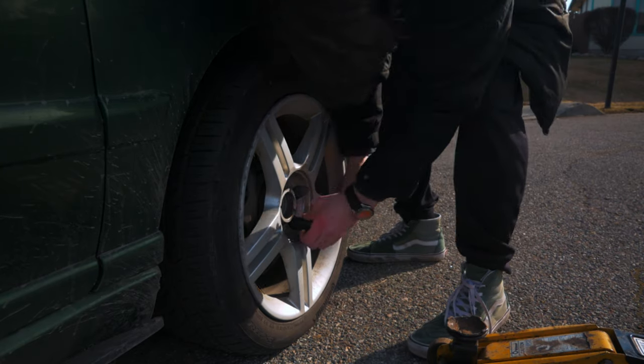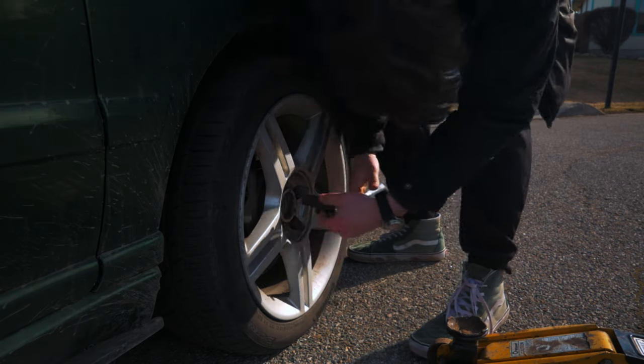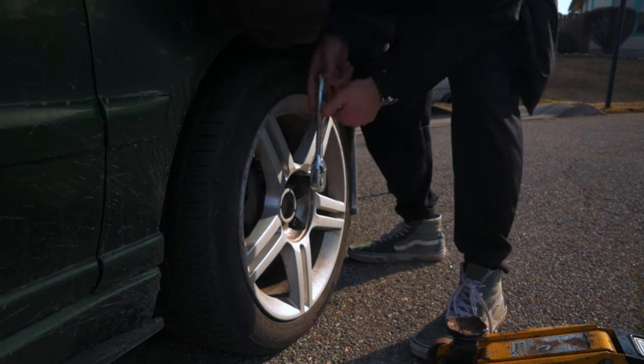We'll do our very best to get this car handling as good as we possibly can. To start any of this, though, we need to get the wheel off and see what we're working with.